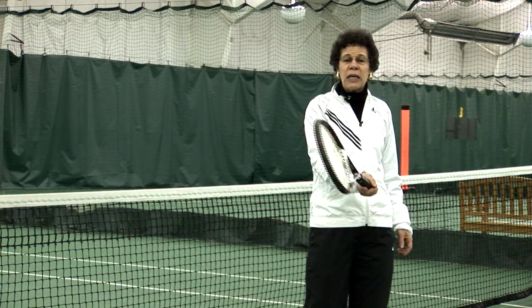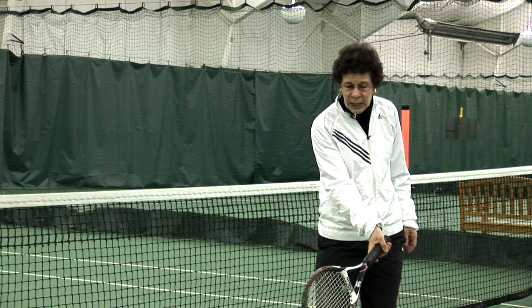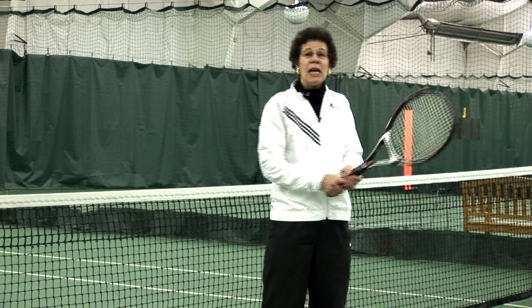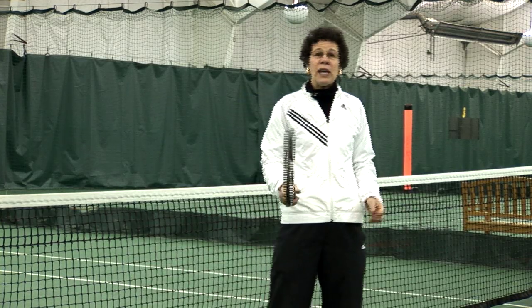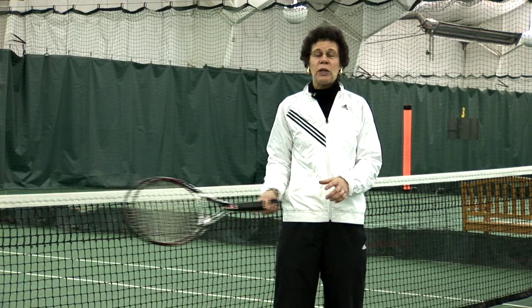If I'm volleying the ball — meaning I'm taking the ball in the air or short hopping it — I'll use a Boston backswing. You would do that on the backhand as well as the forehand. The forehand and backhand ground strokes mirror each other, so you hit them the same way — a little differently, but at least the backswings are the same.